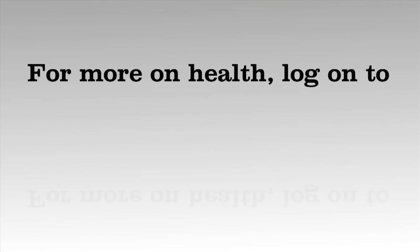So that concludes our core section. Thank you very much.